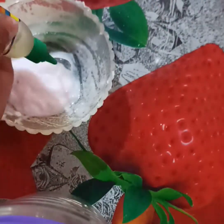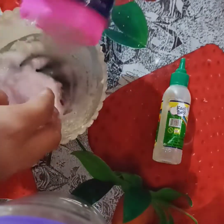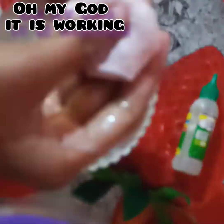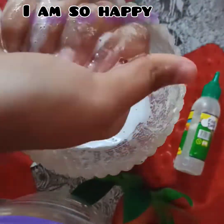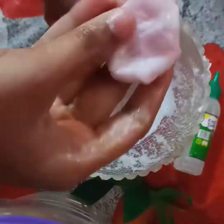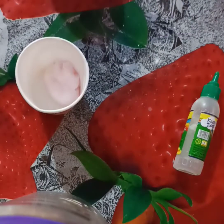This first one I have made is slime which is very nice. I used too many ingredients — baking soda, glue, and other ingredients. After straining it, it became very good. I'm happy now that after using so much, it turned out well.